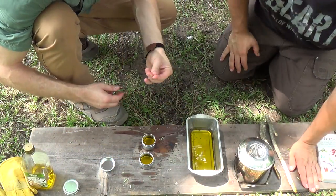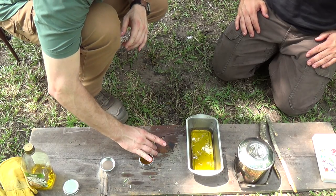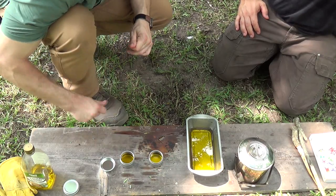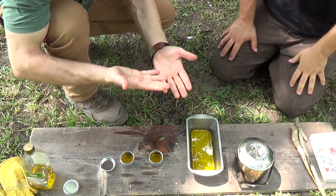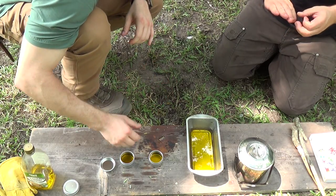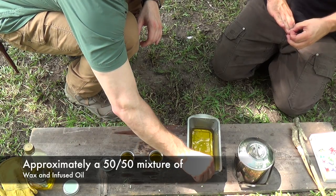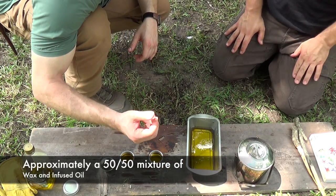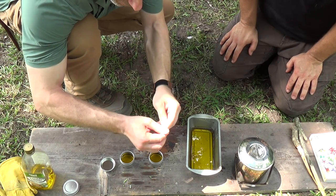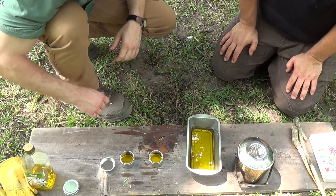We're going to let the rest of that cool in this pan and we can always heat this back up and transfer it into some other tins later. This will be a tin for Jonathan's pack and a tin for my pack. We've got this stuff on our hands already and it's amazing — it feels just like lotion. I think we've got our wax to oil ratio right because on the side of the pan where this stuff has touched, it's already starting to get a little bit firm, but it still spreads and rubs in well.